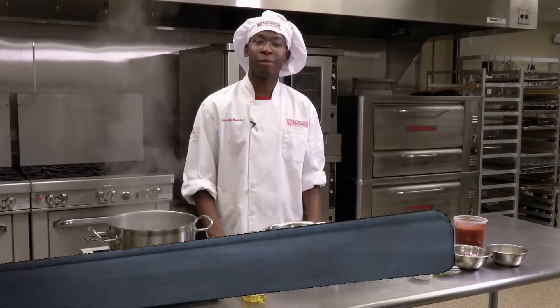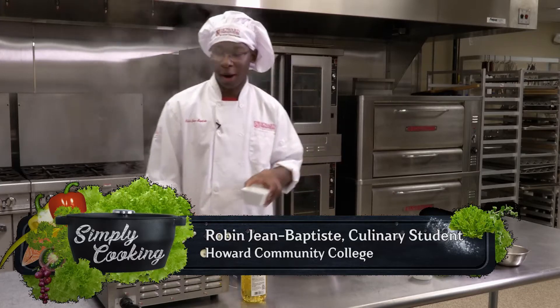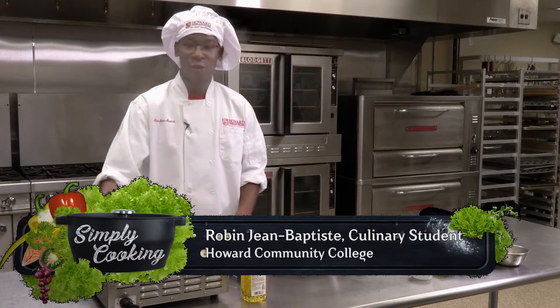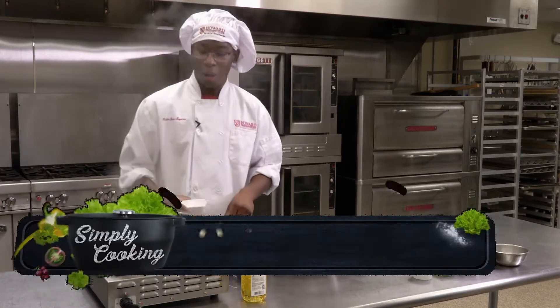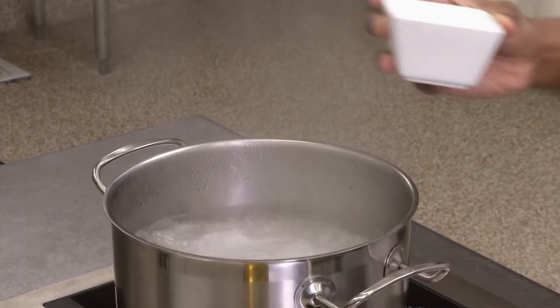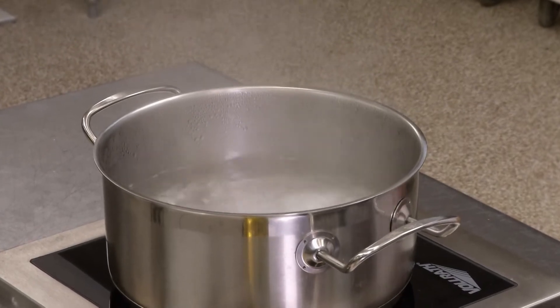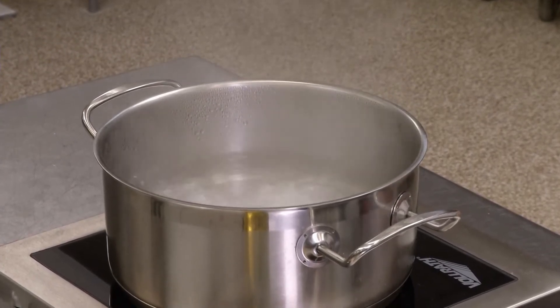Hi, today we'll be making shrimp marinara. To begin, get a large pot and fill it up with some water and bring that to a boil. While that's coming up to a boil, you want to add some salt to your pasta water. This will help flavor your pasta and help it absorb the other flavors when we make our marinara sauce.